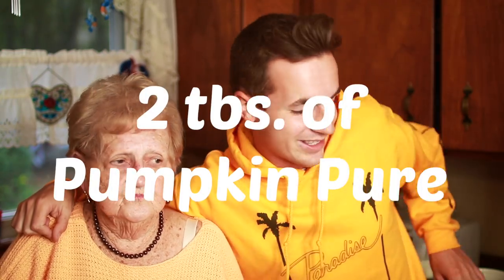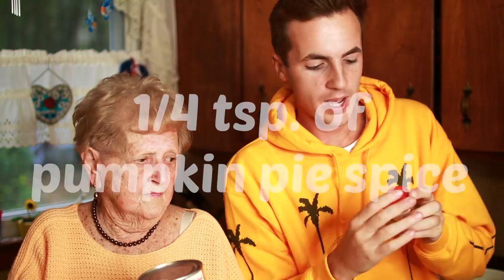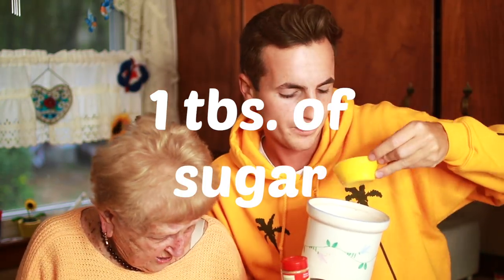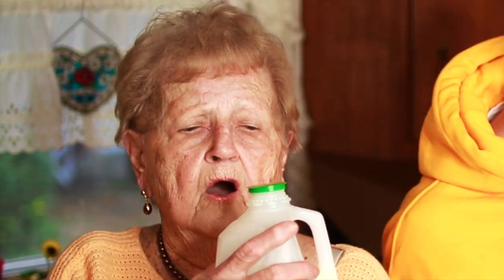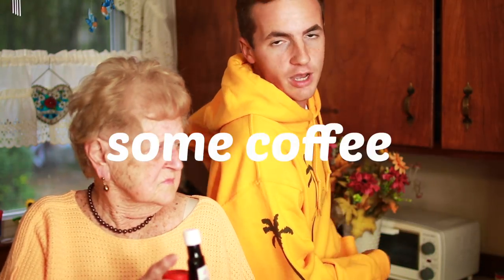What are the ingredients? Thanks for asking. So you're going to need some pumpkin puree, right here. Pumpkin pie spice. Some sugar. Oh dear god, sugar too. And watch it now, we don't need ants! And you also need some milk. And vanilla extract. But you also need, obviously, some coffee. And we're going to make that in a second.